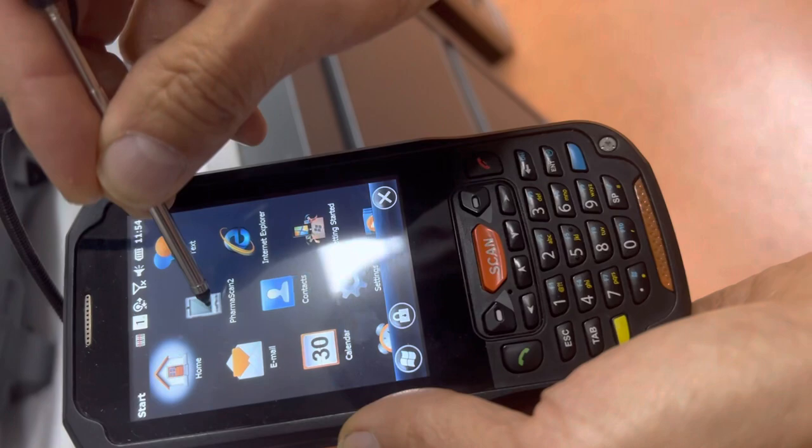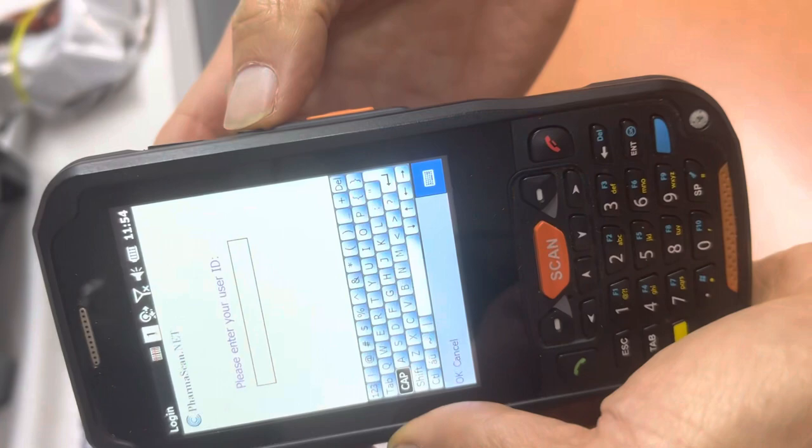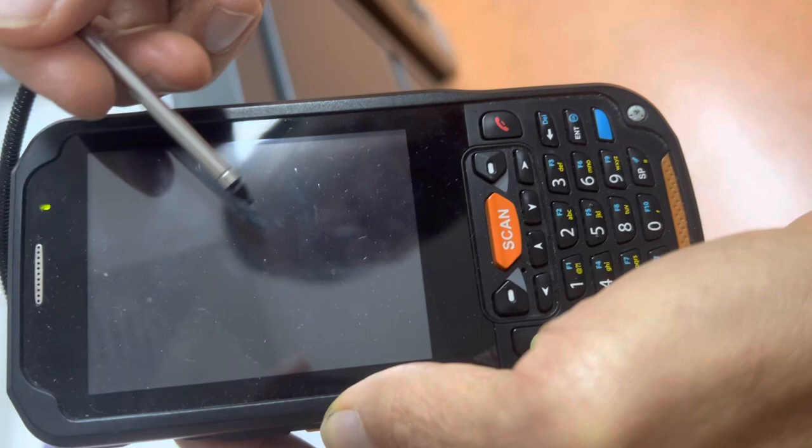Then you go here and select Pharma Scan 2 — that's connected. Sometimes if this doesn't work, you press this little red button here, press and hold for a couple of seconds, and it will ask if you want to do a soft reset. Click soft reset and that resets it. As long as the Wi-Fi connection is connected, it will just reboot and it's all good.